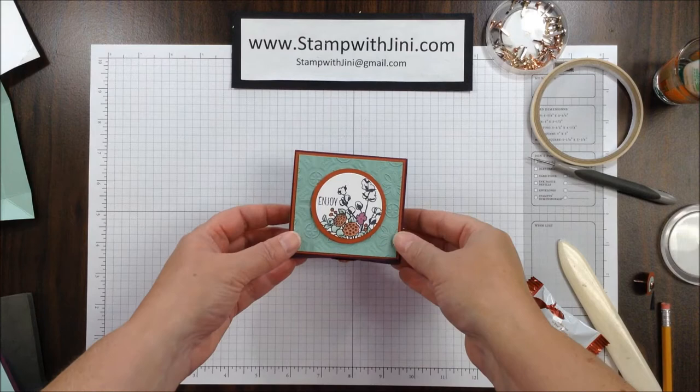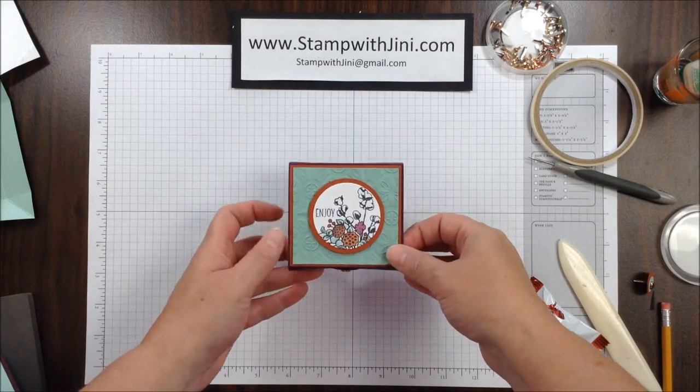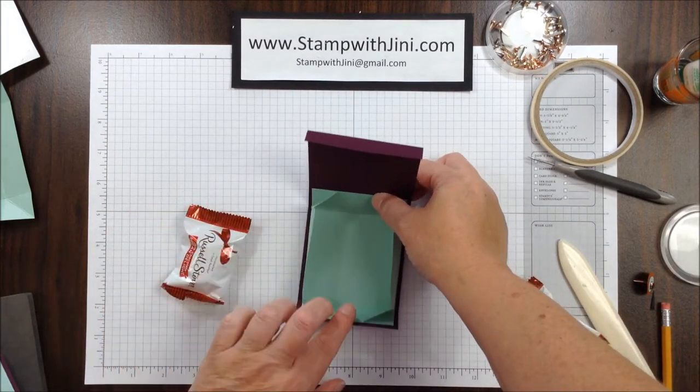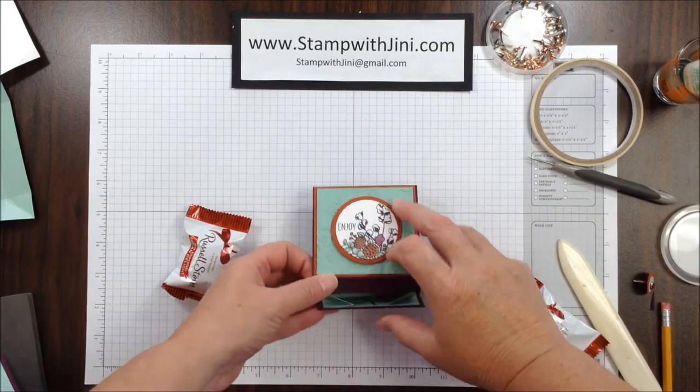Hi, and welcome to Stamp with Ginny. Today I'm going to share with you how I made this lovely little country home folding box. Not only does it hold a wonderful treat, but when you remove it, it'll fold flat. So let me set this aside and I'll show you how I got started.